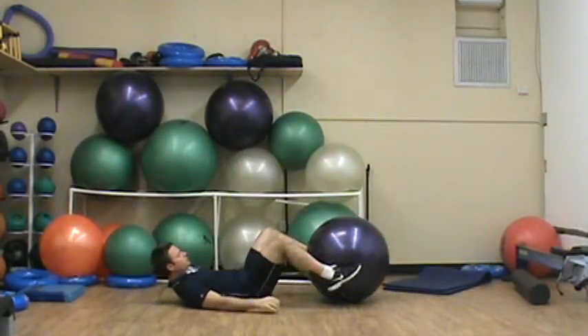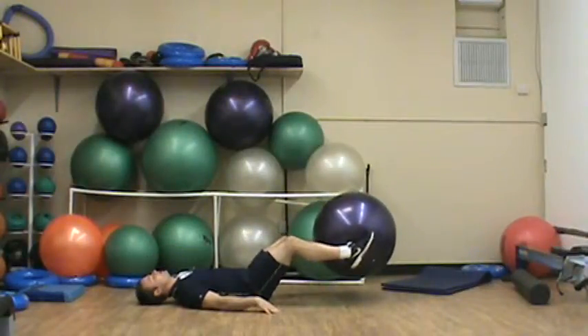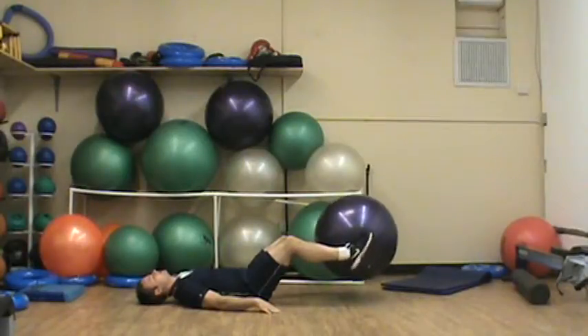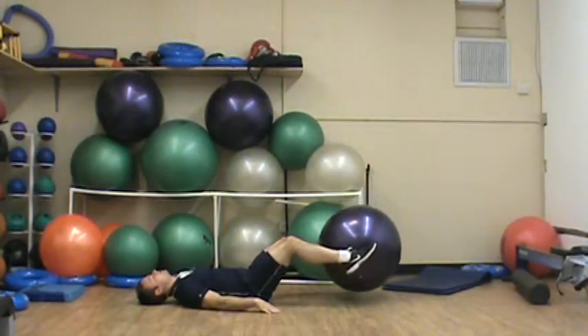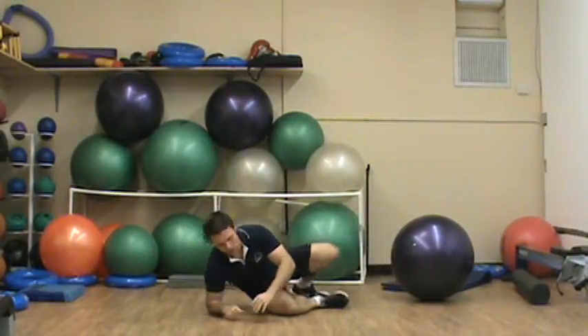The other option is to squeeze the ball between your feet, extend the legs out as far as you can, rock forward and back, keep your abs tight — same rules apply. This is going to be much harder because the ball has increased resistance, but again, it's an extremely effective, great exercise, and that's your Level 2 progression.